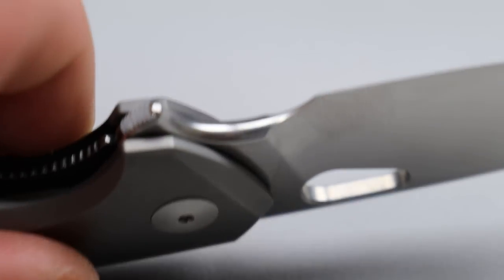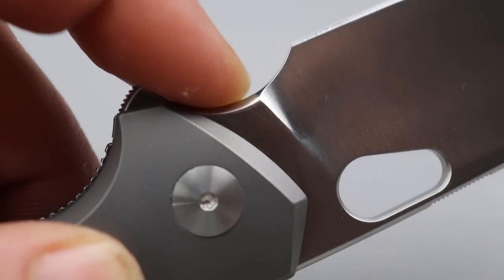And a full four-finger grip. Even if you choke back, you can get a tight four-finger grip. You have all that room to choke up because of the finger choil, so beautiful sharpened choil and plunge grind.